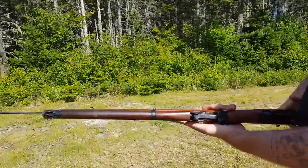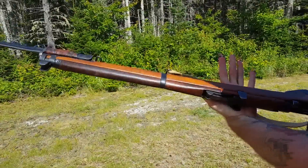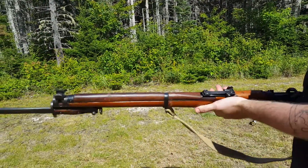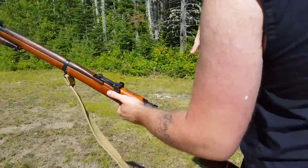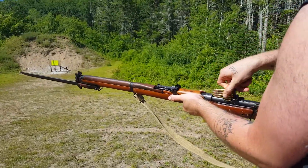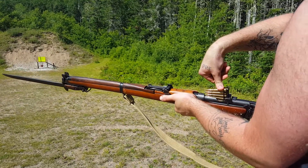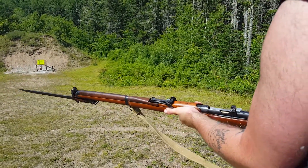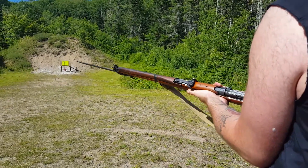Fun fact — these bayonets were considered pretty much useless by soldiers. A lot of times they just used them to toast bread over fires. So we open up the bolt, put our stripper clip in, and just push down. And there you go — forward and ready to go.